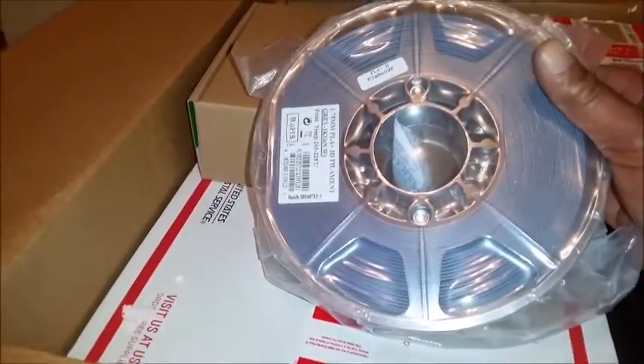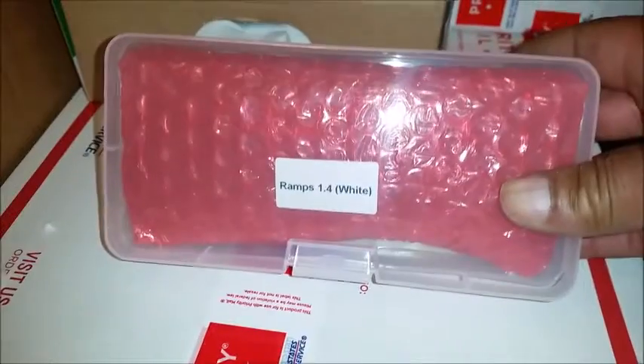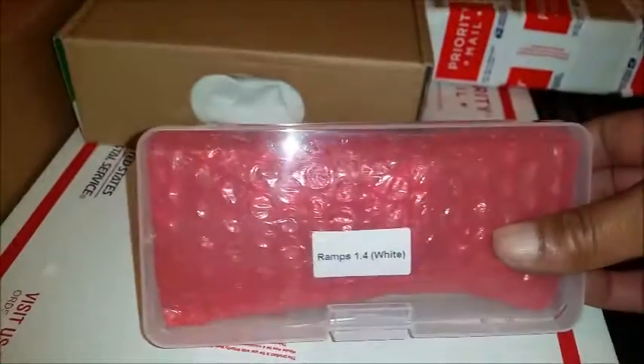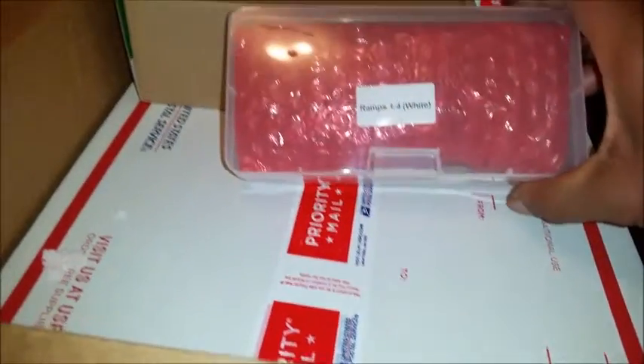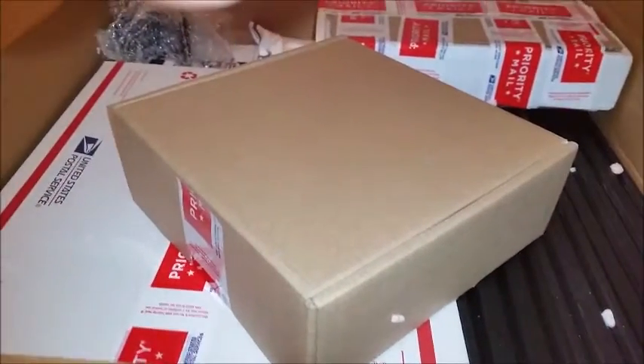This kit comes with the RAMPS board right off the bat, along with the display. If we do a build video you'll see everything that's included — you can also go to their website. I'm not sure what's in all these boxes; everything's all sealed up, so let me pause this and open that up.